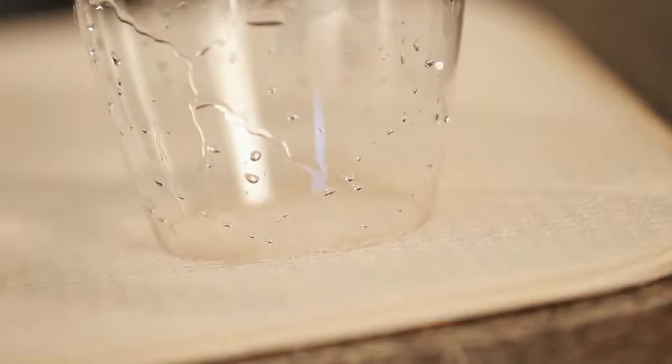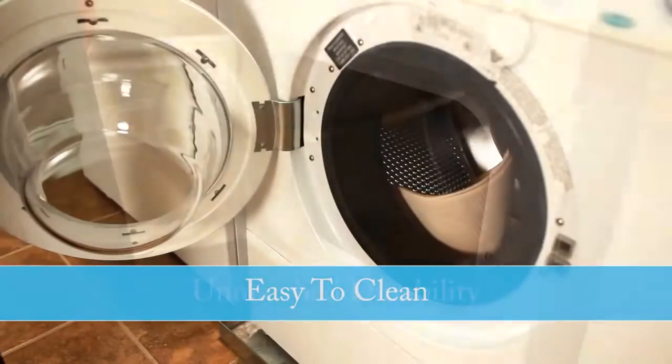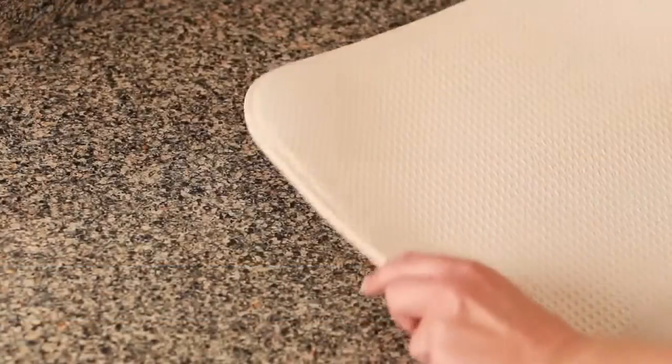And when it's time to clean your Dish Mat, it couldn't be easier. Just put it into the washing machine. And because of its unmatched durability, it comes out looking like new, wash after wash, use after use.